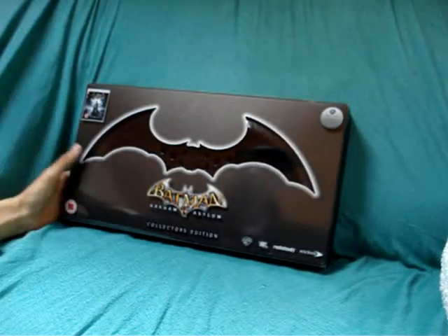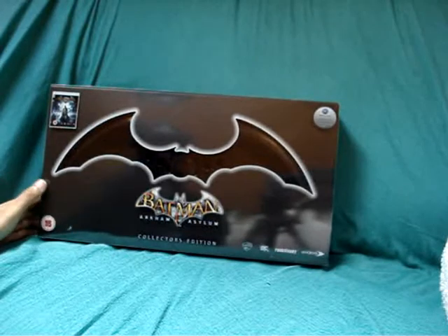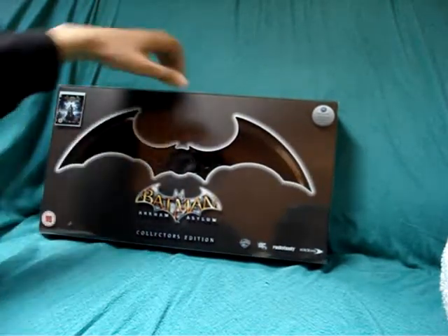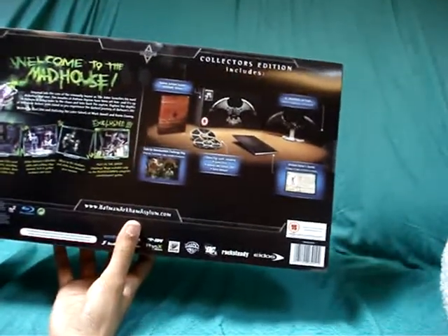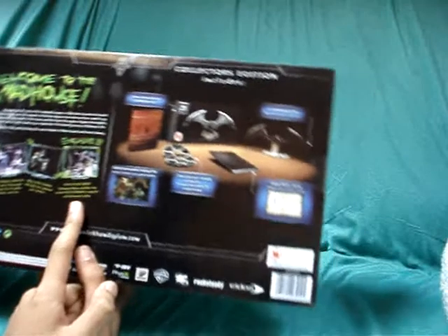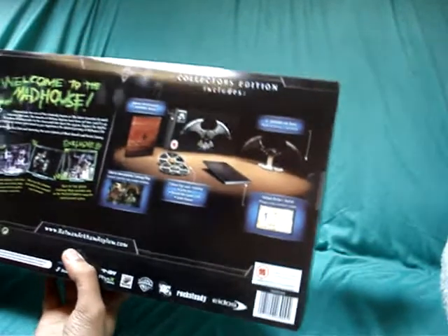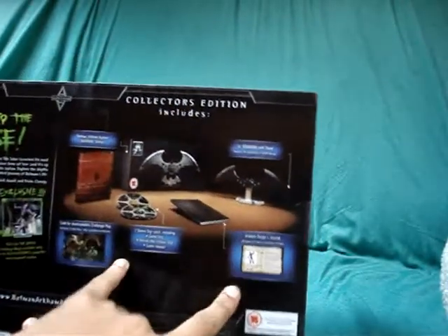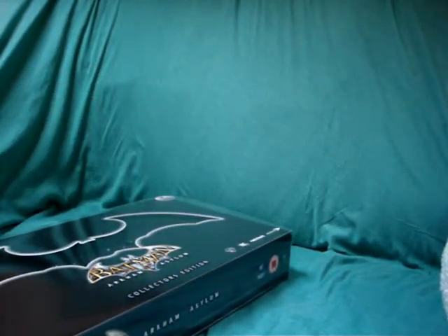So there we have it — this is the UK version of Batman Arkham Asylum, completely different to the one that the Americans have received. It's got the Joker's pictures and stuff here. Exclusive — plays as the Joker for the PS3. And some pictures of the content included with this collector's edition. As you can see, it comes in this little slit sleeve type thing, so we'll have to remove the slit and I'll show you the inside.